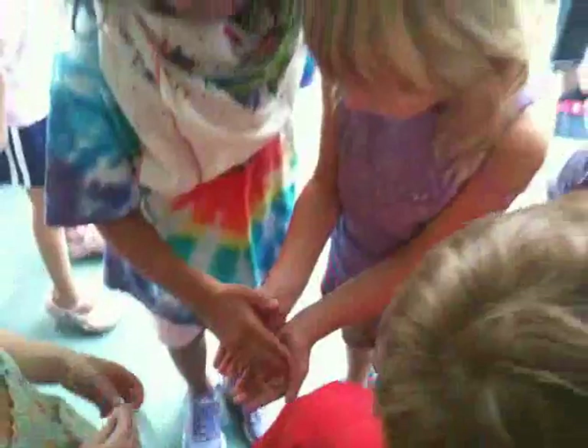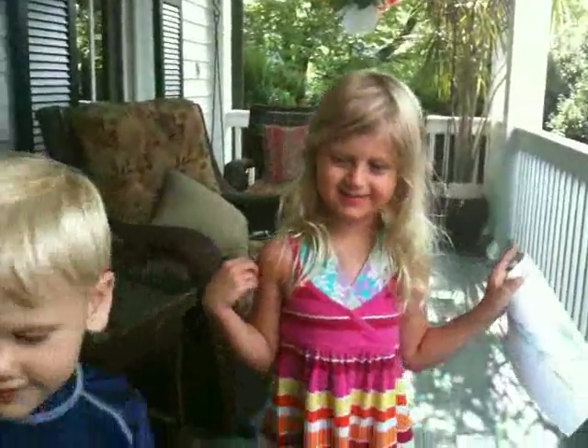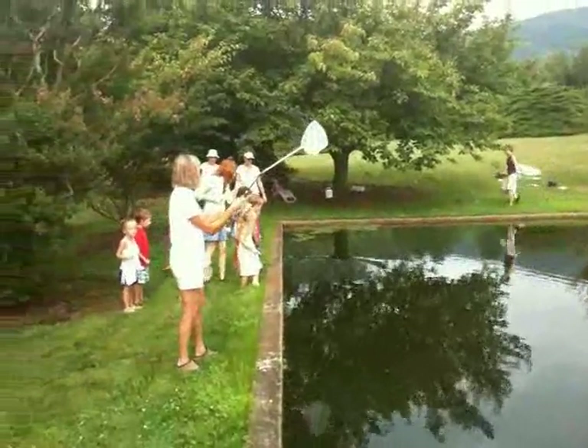Mr. Jack, okay. The sick kids are really scared to touch it. It's not going to hurt you, Laurel. You're scared to touch it? Yeah, I'm really scared. What about you, Mr. Luke? You scared to touch it? No.